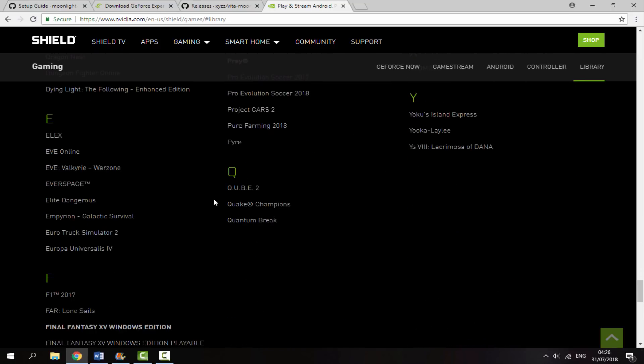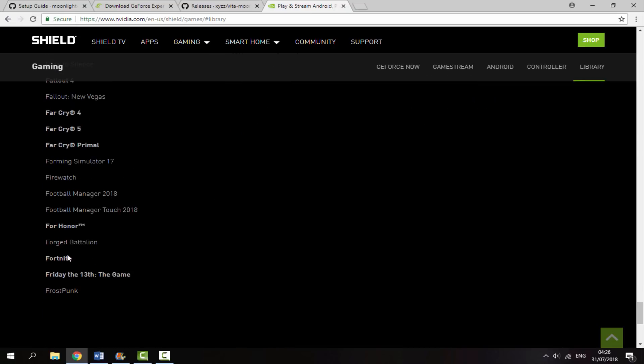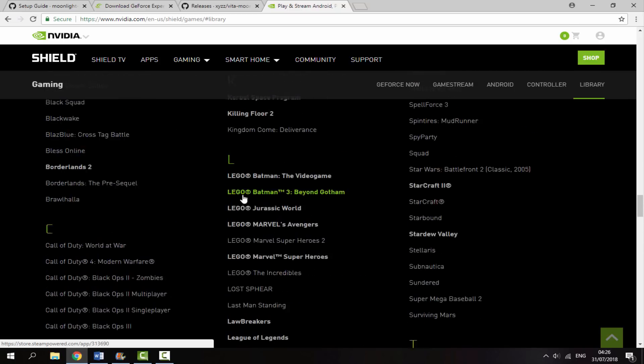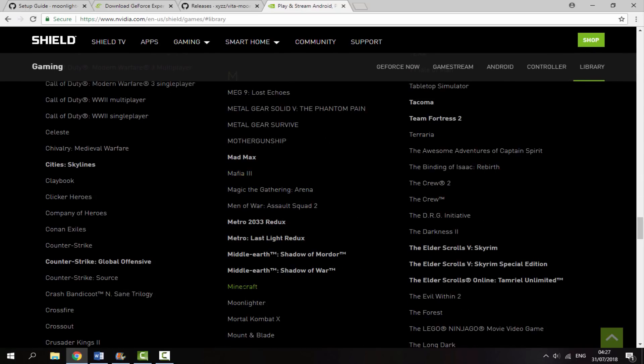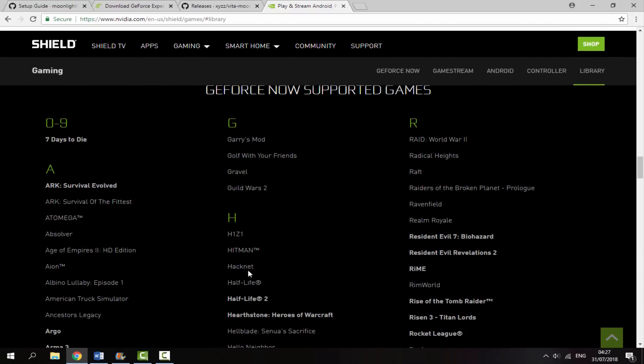Otherwise it would just be pointless because you wouldn't have anything to play. This list has quite a lot of games on it — it's got Fortnite, it's got Minecraft on here as well. So there are plenty of really cool games that you can play on your PS Vita.